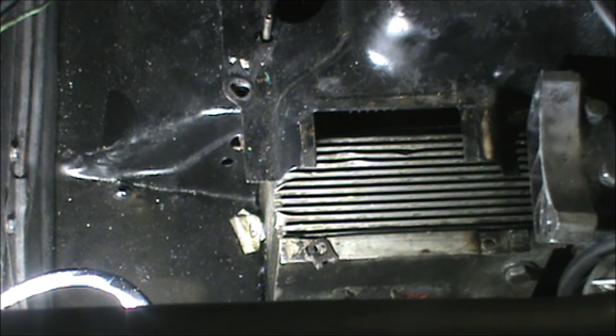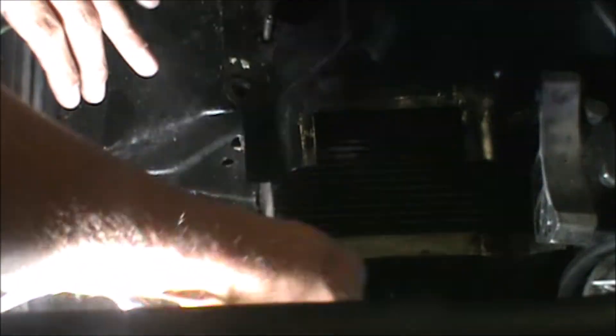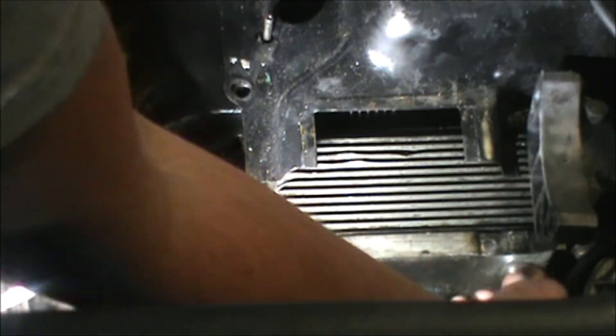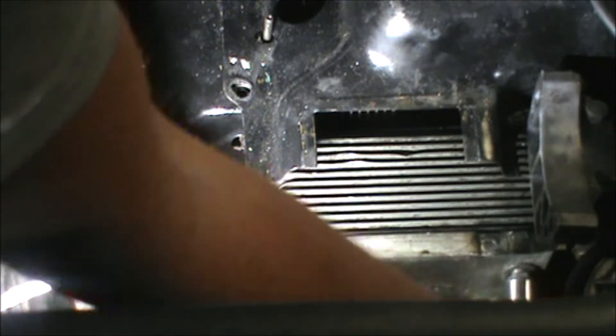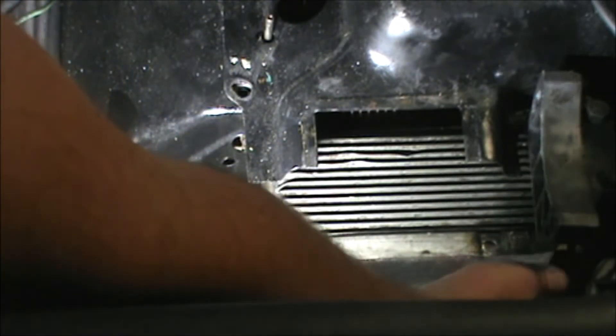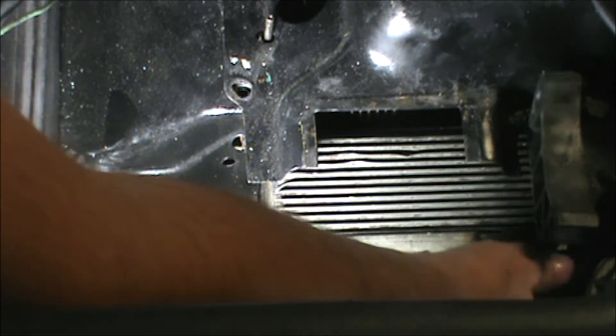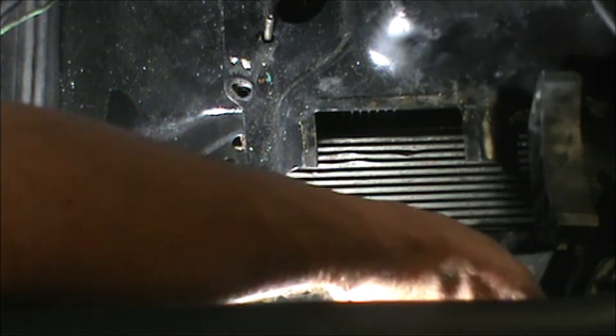It is a nine-sixteenths, but I'm not going to be able to turn the ratcheting wrench on. There's no way I'm going to be able to get the impact in there. I really should have my catch pan ready for this. Hold that thought. Okay, now that I got the oil catch pan ready — the moose of a bolt comes out.